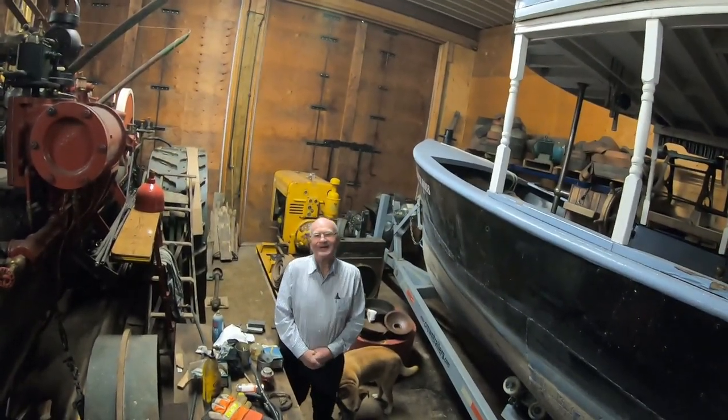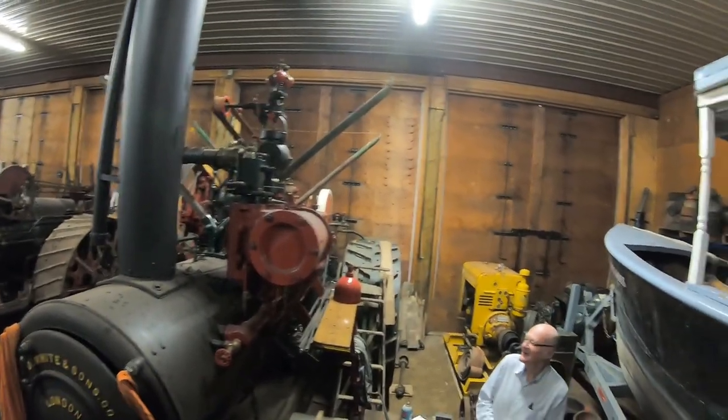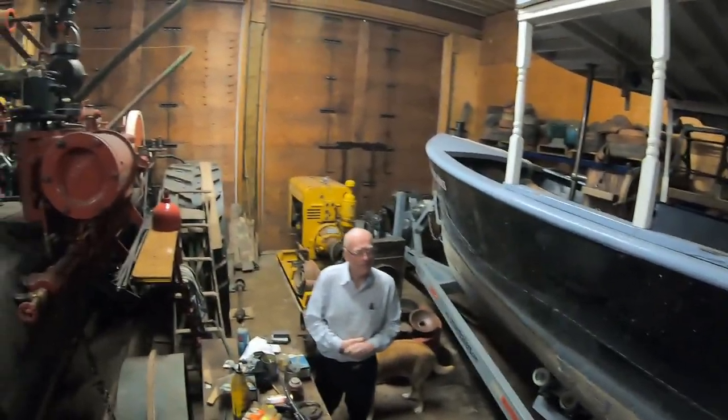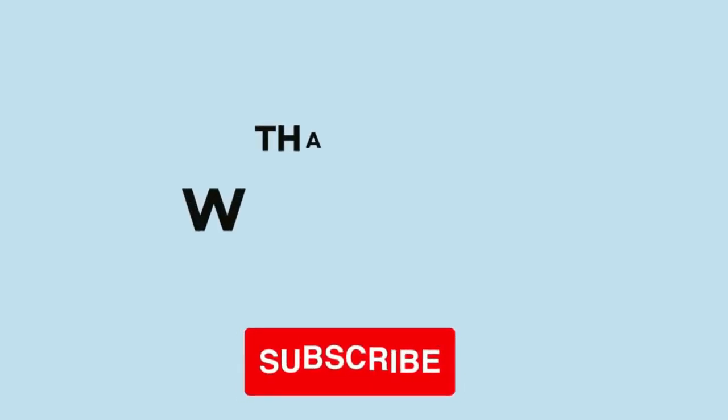To get steam up it takes about an hour and a quarter with hardwood, but with softwood — the rocket fuel — I can get steam up in three quarters of an hour. You start her on softwood then switch to hardwood.